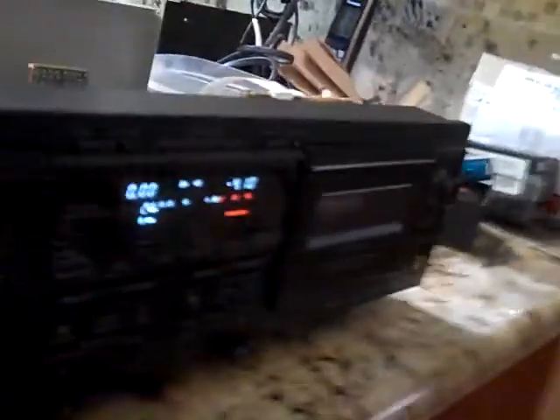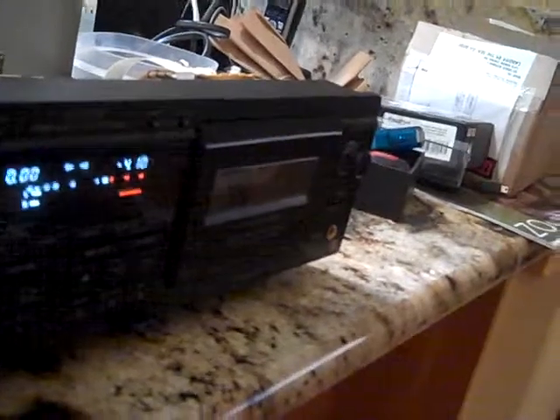Good evening, YouTube. Here we have a Sony WA-7 ESA dual cassette deck player. Bullock's, our housemate — it was not working. Took it apart and determined that the belts that drive the cassette deck were stretched and no longer any good.